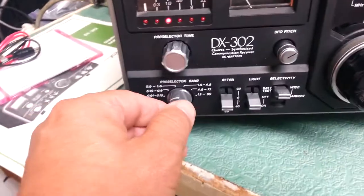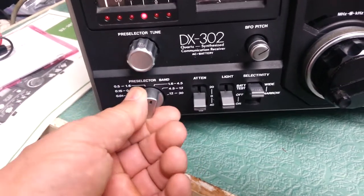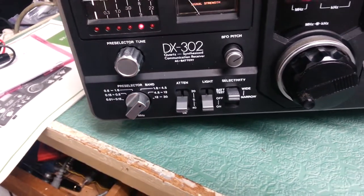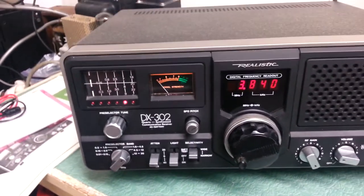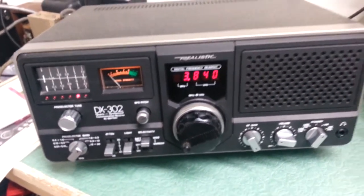It's a little tricky. And here's your band select down here, and that has to also correspond with where you're at. And that's how it works. So there you go — the DX-302 Communications Receiver. Thank you.